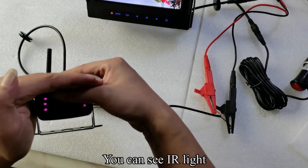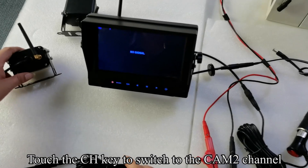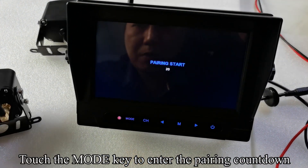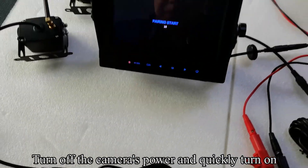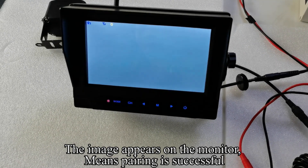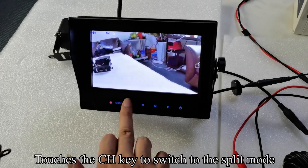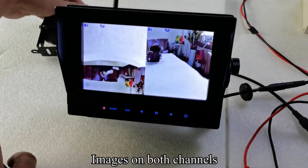Cover the camera with your hand and hold the automatic light sensor with your finger — you can see the IR light. Touch the CH key to switch to the cam 2 channel. Touch the M key to enter the menu mode, then touch the mode key to enter the pairing countdown. Turn off the camera's power and quickly turn it on again — when the image appears on the monitor, pairing is successful. Touch the CH key to switch to the split mode to see images on both channels.